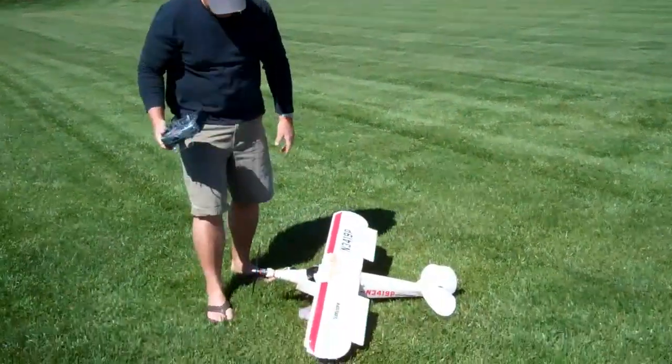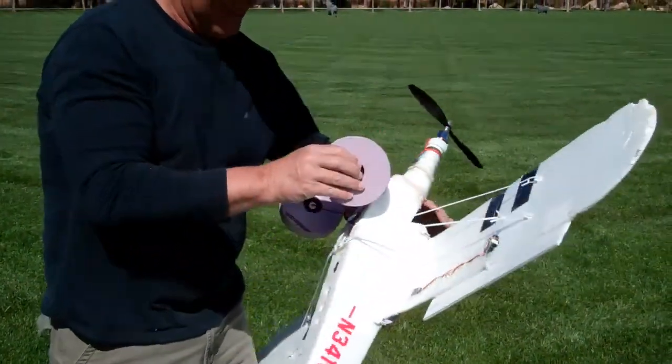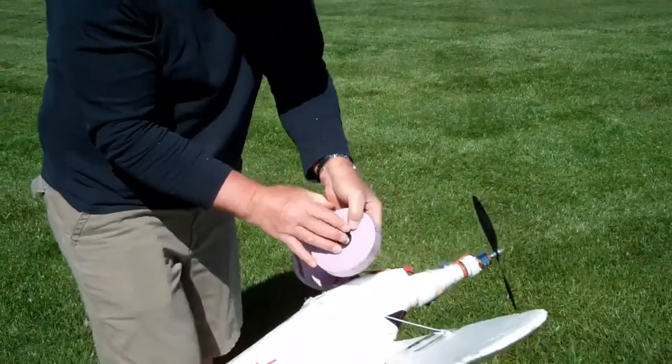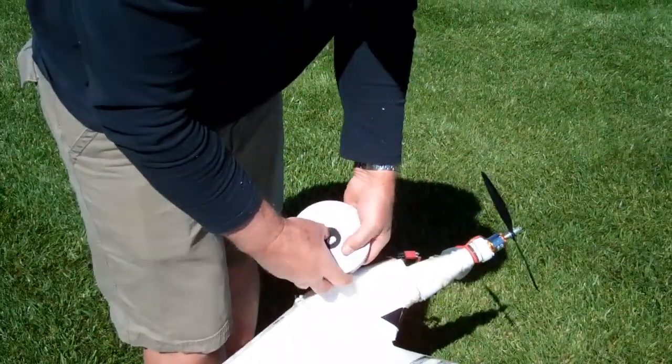It almost worked. It almost worked. The tire is engineered to break away for safety purposes.